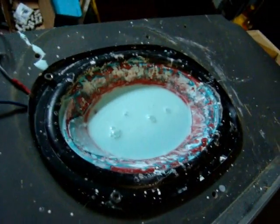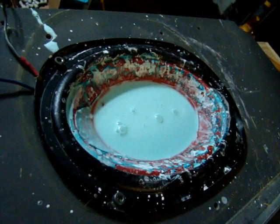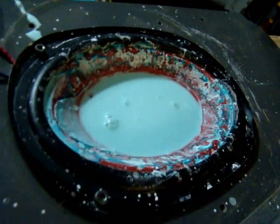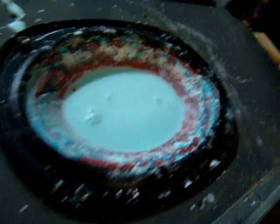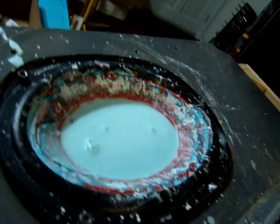This is the speaker I'm using for now. It's a Sony 6x9 — it was a tri-axial. I took the center out and glued in a piece of a plastic cup to seal it off.